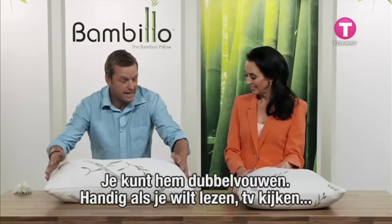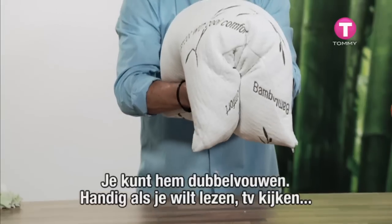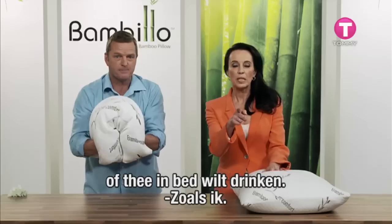Good idea. You can have an easy double pillow, fold it high through the centre — great for reading, watching TV, or cups of tea in bed. Cups of tea in bed — that's me!